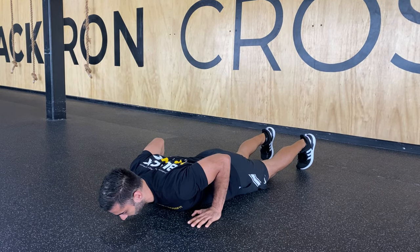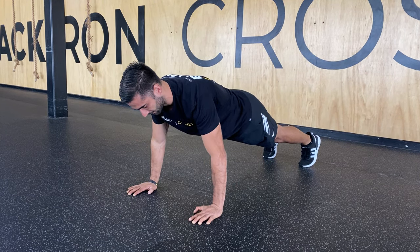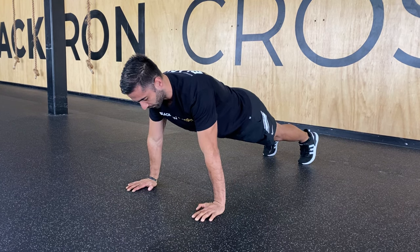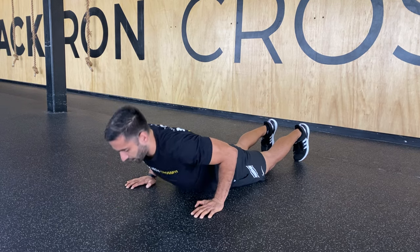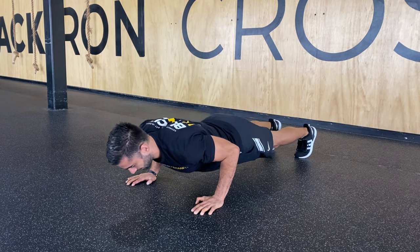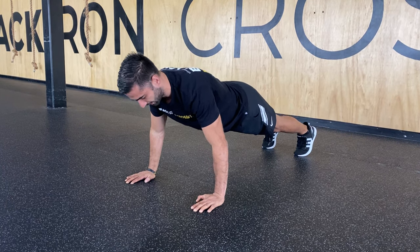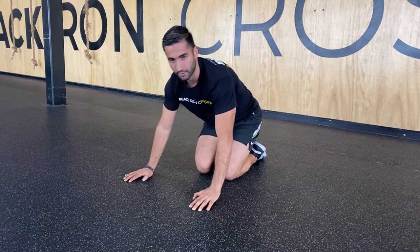You're going to raise your hands, then come back up the same way you came down, nice and tight. Something we don't want to do is bring those hips down as we're coming down or up. We want to keep that line and maintain that position throughout the whole movement. That will be our hand release push-up.